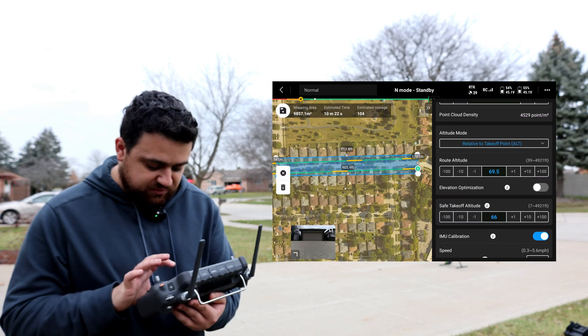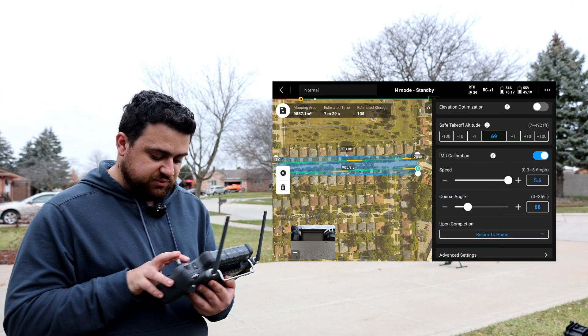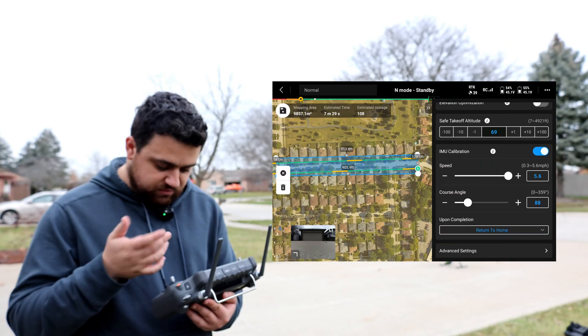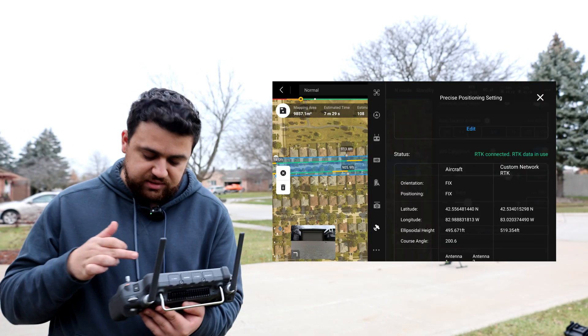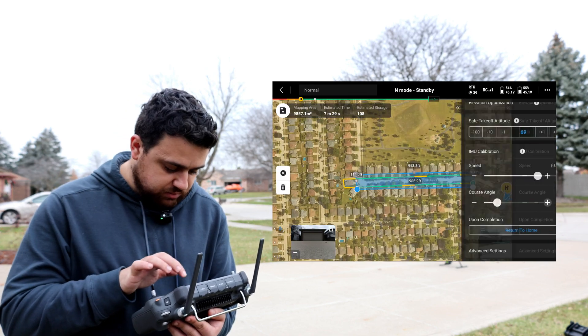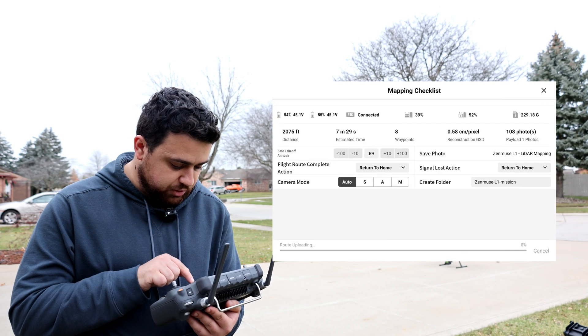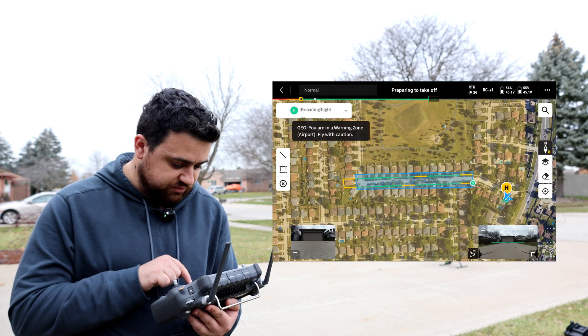I'm going to set a flying height of about 70 feet above ground level. The max speed is 5.6 miles per hour. Our RTK is connected and we're getting corrections through Ntrip, so everything looks good. I'll save and upload the mission, and we'll start flying.